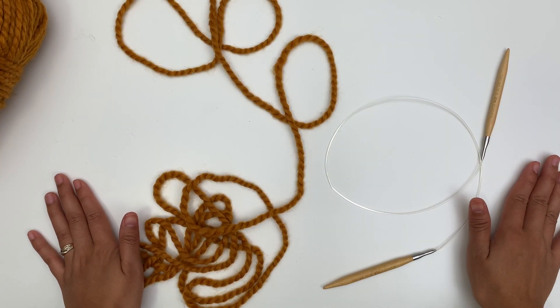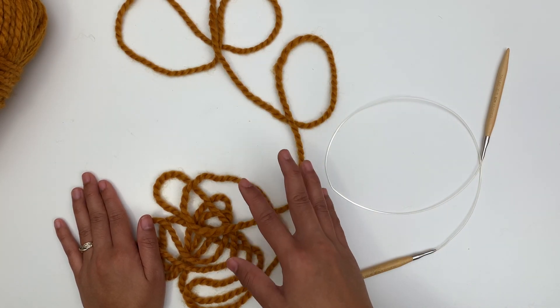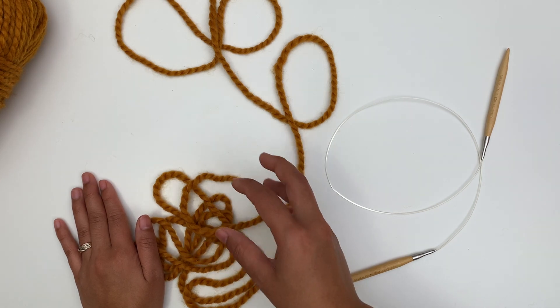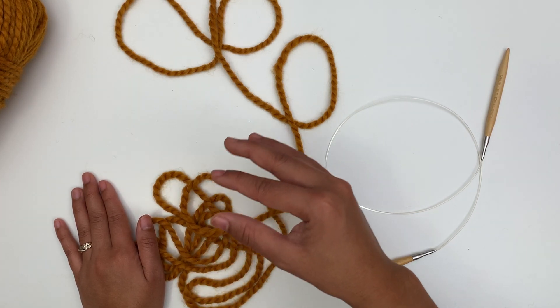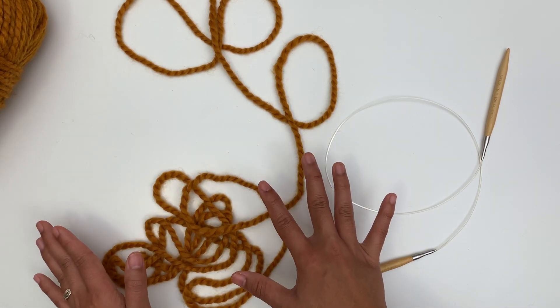We're gonna cast on 68 stitches, and that cast-on will be the circumference of the cowl. If you want a smaller cowl, make fewer cast-ons; if you want a bigger cowl, make more. Easy peasy! I'm going to use the long tail cast on for that.